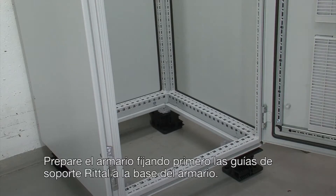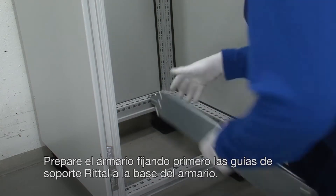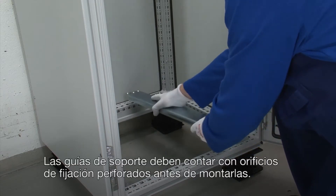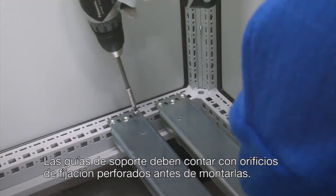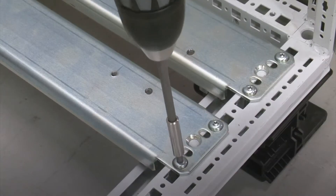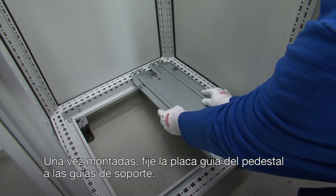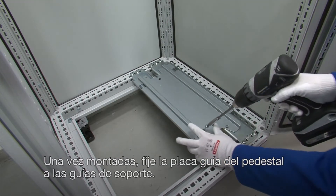Begin cabinet preparation by attaching the RITL support rails to the base of the cabinet. The support rails must be prepared with drilled holes before attaching them. Once this is done, attach the pedestal guide plate to the support rails.